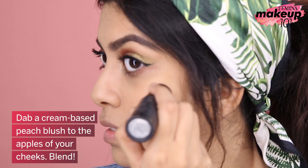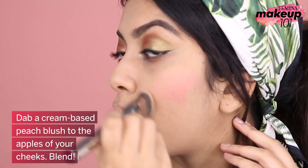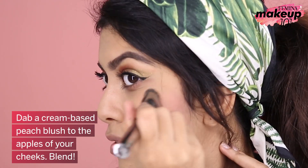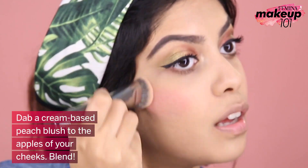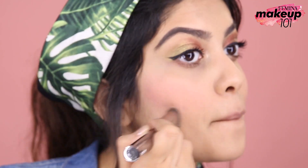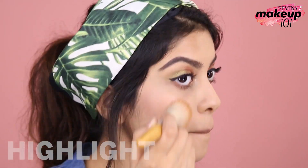Dab a cream based peach blush to the apples of your cheeks and blend. Highlight, highlight and highlight.